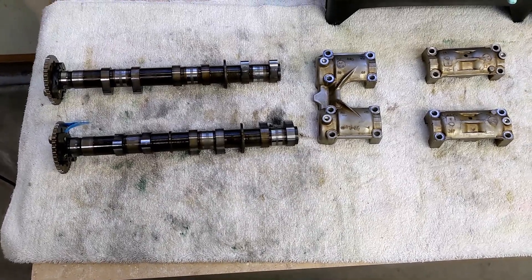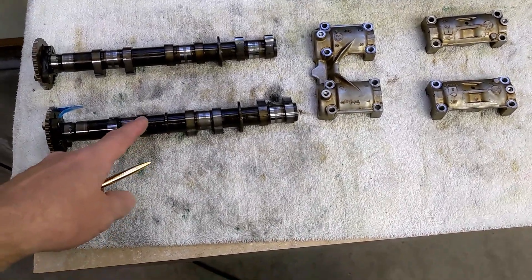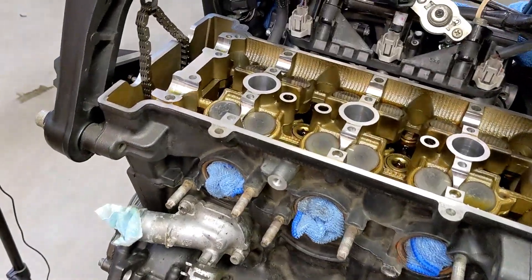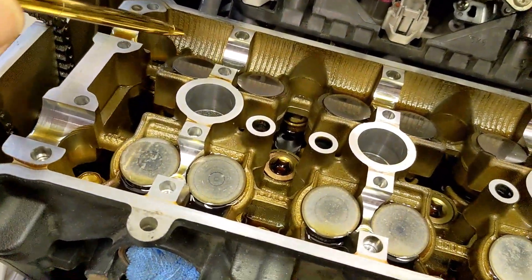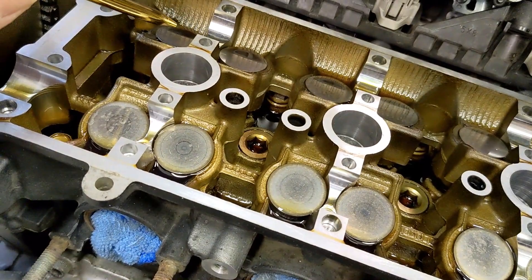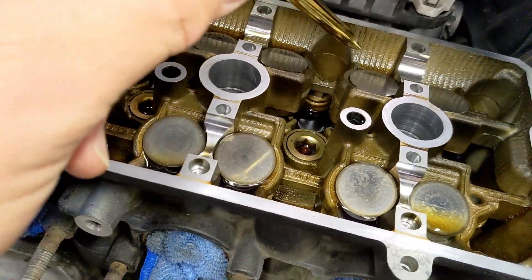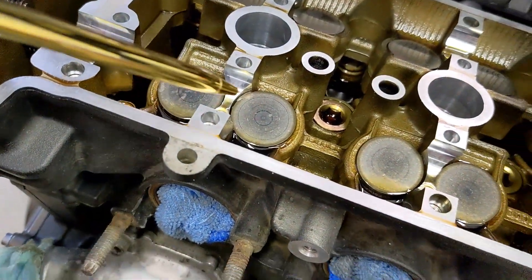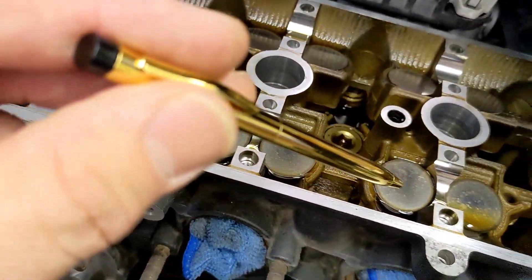Welcome back to Meticulous Mechanic. Last video we got the camshafts out and the cam caps off. The next job is to get the buckets off — there are 12 total: one through six are intake, and one through six are exhaust.